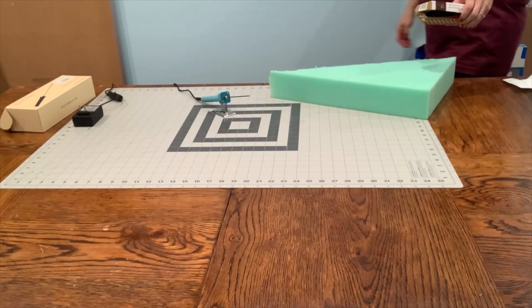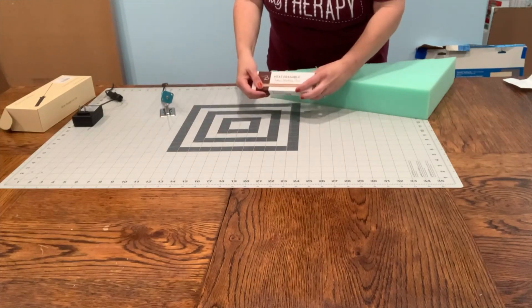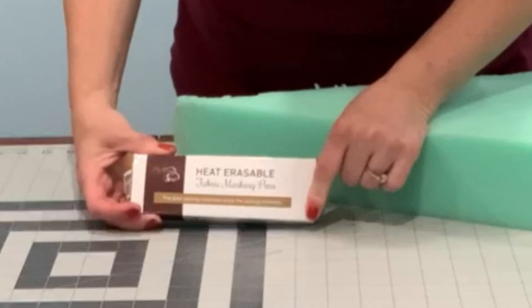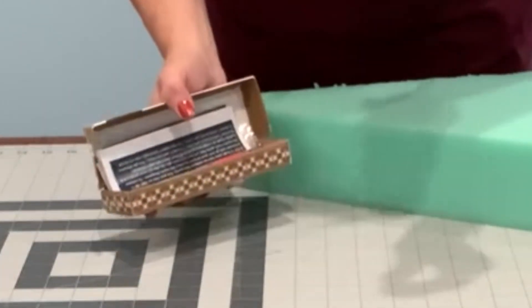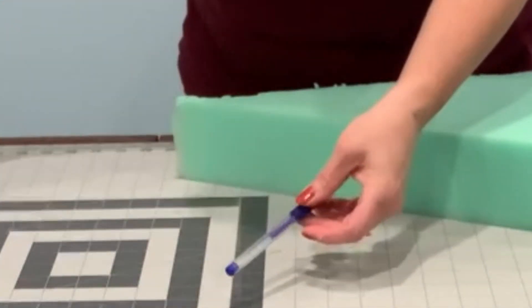Before we move outside, I want to show these heat erasable markers that I got from Madame So, and I found the blue works the best on my foam.